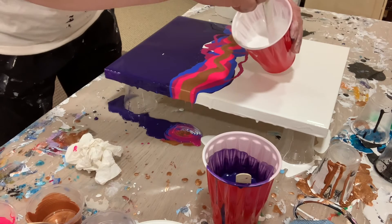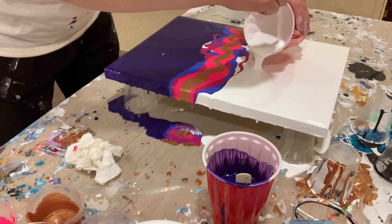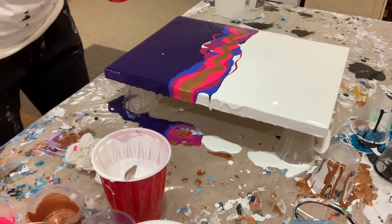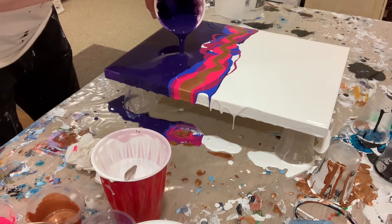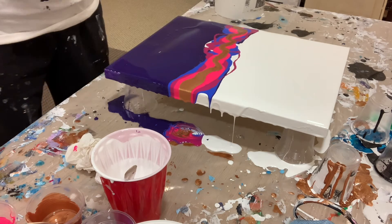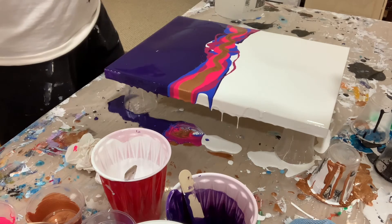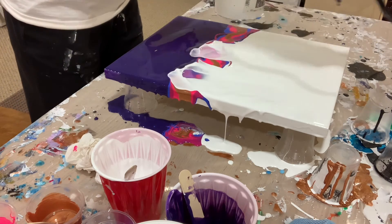I've got all the paints down. Now I'm just gonna put a little bit more white to blow over the other colors — you'll see what I mean in just a second. So exciting, I love this — my favorite part because you never know how it's gonna turn out. I've got the colors down and I'm gonna do the purple the same thing on the bottom, then I'm getting ready to use the blow dryer and blow it all out.